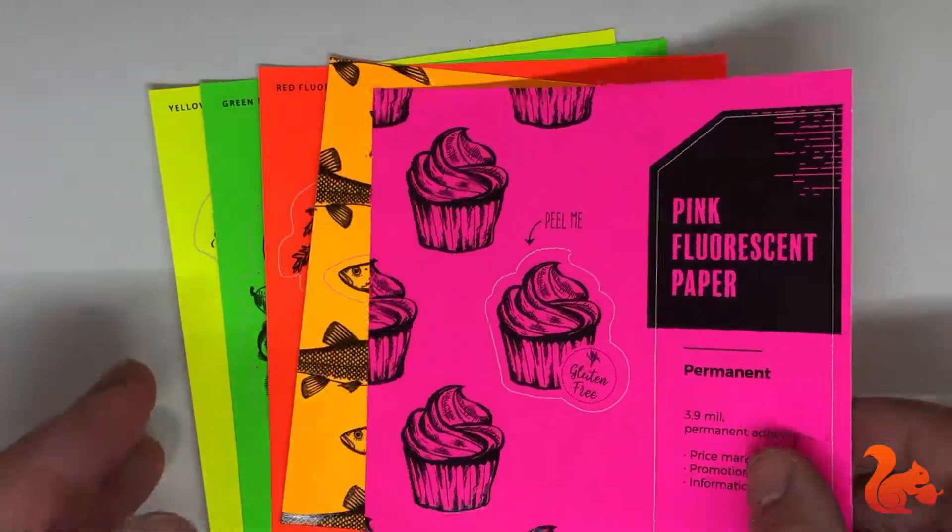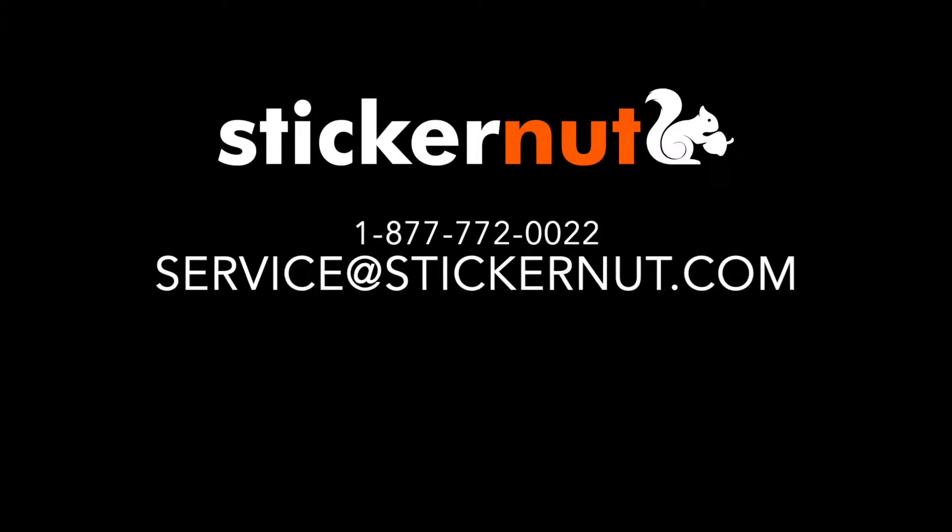If you have any other questions or need help with your order, please feel free to call us or send us an email.